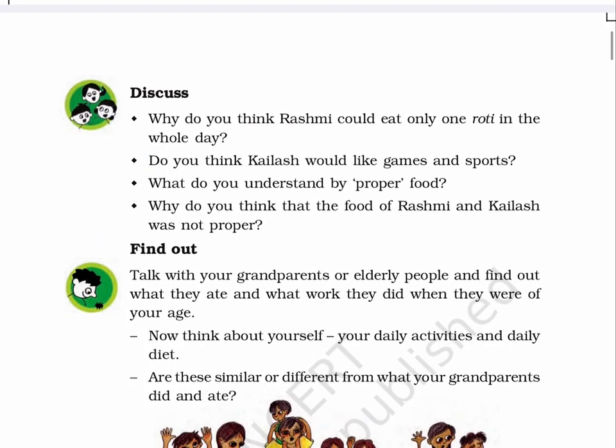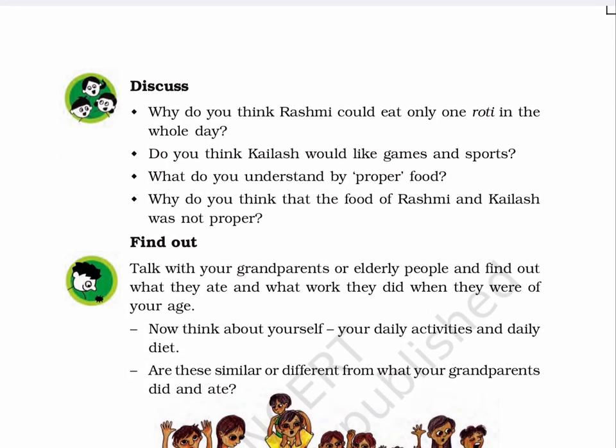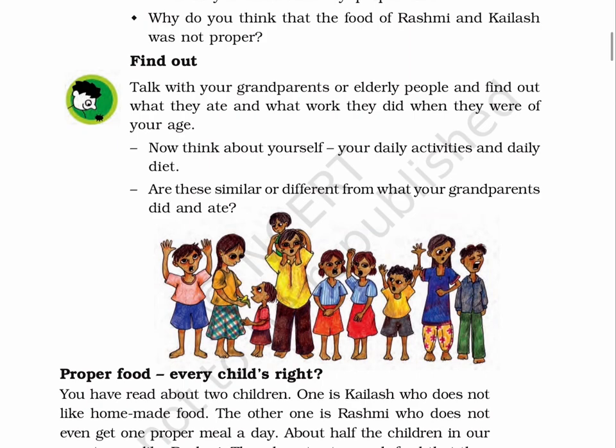Page 33. Discuss. A. Why do you think Rashmi could eat only one roti in the whole day? B. Do you think Kailash would like games and sports? C. What do you understand by proper food? D. Why do you think that the food of Rashmi and Kailash was not proper? Find out: talk with your grandparents or elderly people and find out what they ate and what work they did when they were of your age. Now think about yourself, your daily activities and daily diet. Are these similar or different from what your grandparents did and ate?